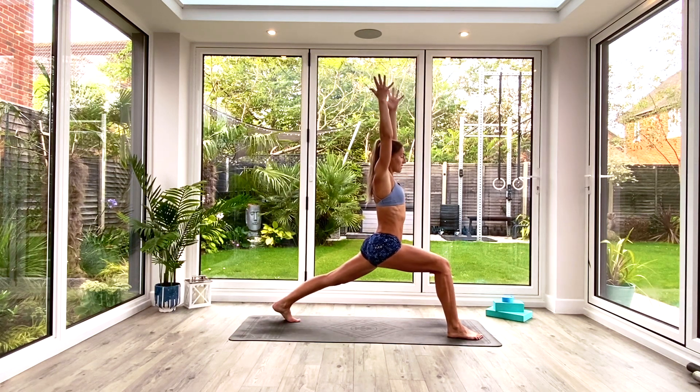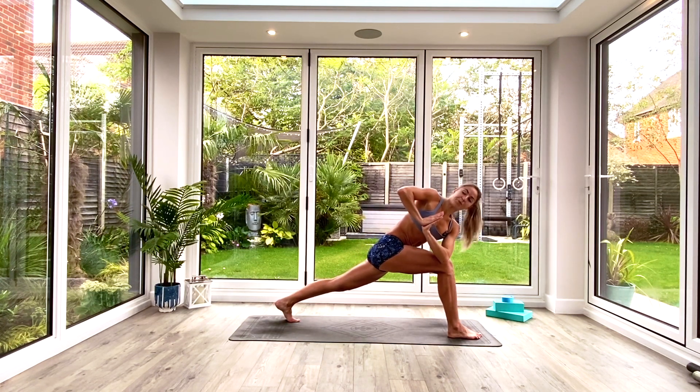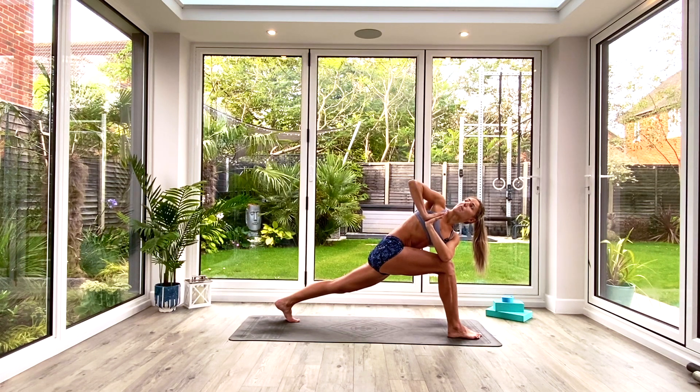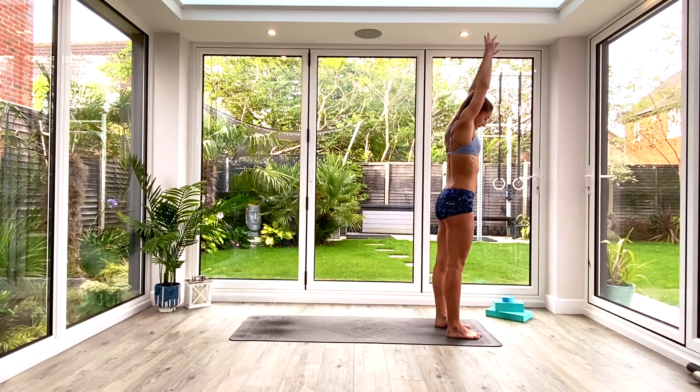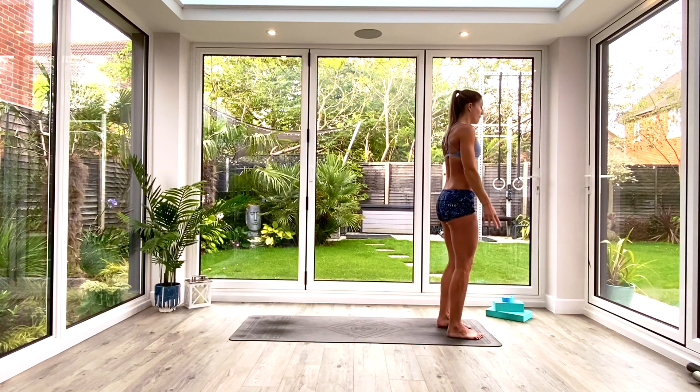Inhale as you step the left leg back to the back of the mat, find that high lunge position. Remember your steady stance, palms together as we exhale into the heart. Then we're going to bring that left elbow to the right knee, look out over the right shoulder as you inhale to find that twist. Really engage the back leg and the inner thighs to keep yourself stable. Take a nice deep breath in, exhale, one more deep breath all the way in, exhale, and then inhale as you come all the way back up, lifting the hands above the head, exhale as you step the hands together.